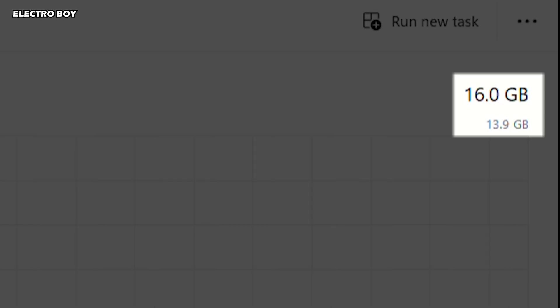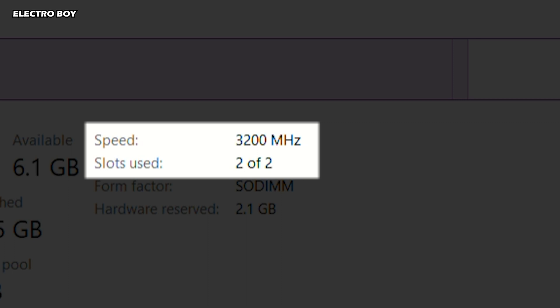Now, as you can see, we have a total of 16GB RAM installed on my laptop and both the RAM slots are in use.